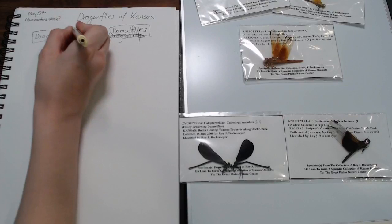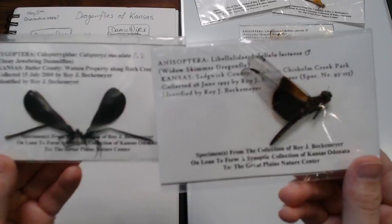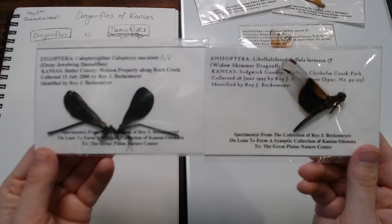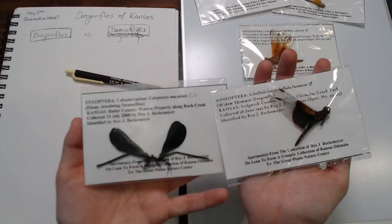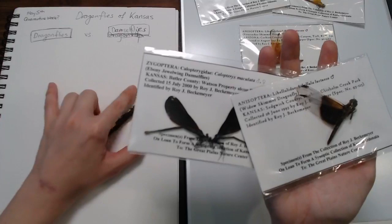Let's take a peek and maybe I can get you guys to help me out with your observational skills. These artifacts are so tiny — I'll hold them up. What are some noticeable differences that you see between the dragonfly and the damselfly? This one, of course, is the dragonfly — the widow skimmer. I know it's hard to see and not quite focused. Maybe my camera is tilted. Oh, it totally is — that's why.